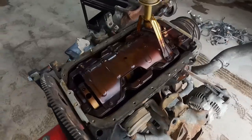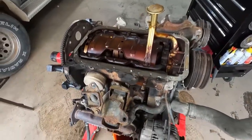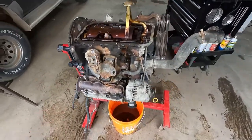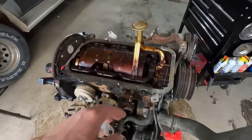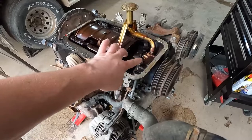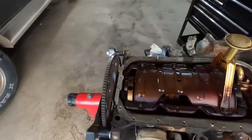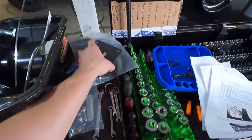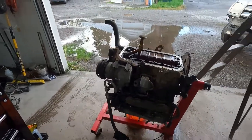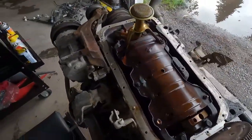Our very first step, which I've already taken care of, is to remove the oil pan. Obviously this engine is out of the truck, which makes this a lot easier — hopefully yours is too before you start going down this road. What we're going to do now is change the location of this dipstick. We're going to get the old one off, plug this hole, take our new dipstick drill guide, get it mounted to the engine in the exact correct spot, drill the new hole, put in our new adapter, and get this thing going.